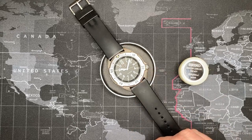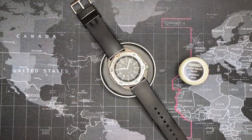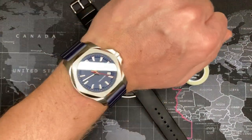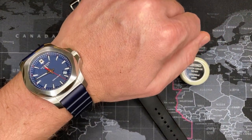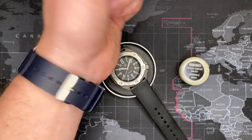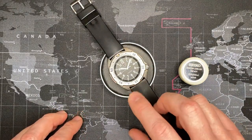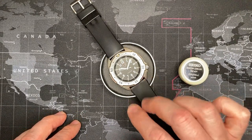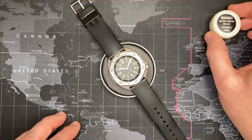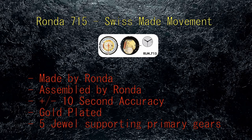I've already opened it up and it's running. It uses a Ronda 715 movement, which is incidentally the same movement in my Victorinox Inox that I just reviewed yesterday. It's a 5-jewel rebuildable quartz movement, Swiss made, and the movement is actually gold-coated.